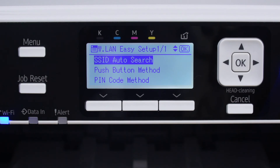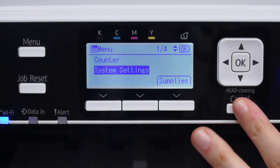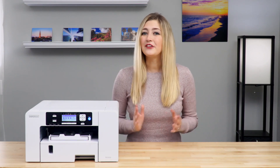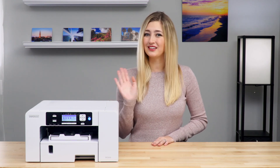If this process does not work for you, there are several other ways to connect to wireless. Please visit our knowledge base at support.sawgrassinc.com to learn more. Now your printer is set up and ready to use. If you have any questions, be sure to check out our knowledge base at support.sawgrassinc.com. Thanks for watching and we'll see you again soon.